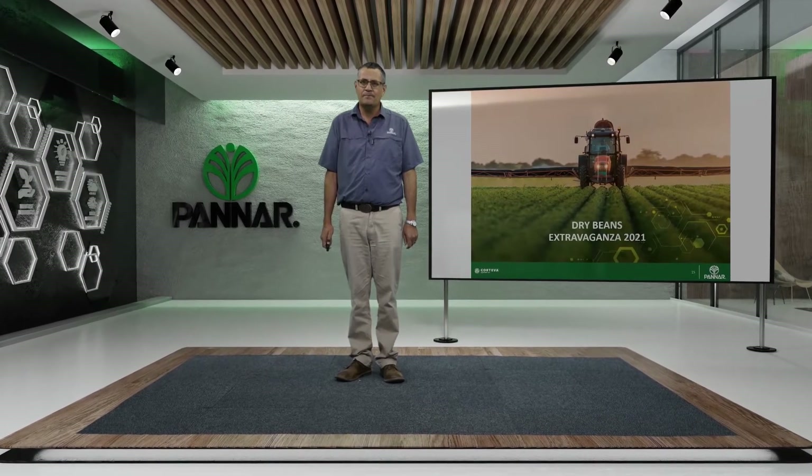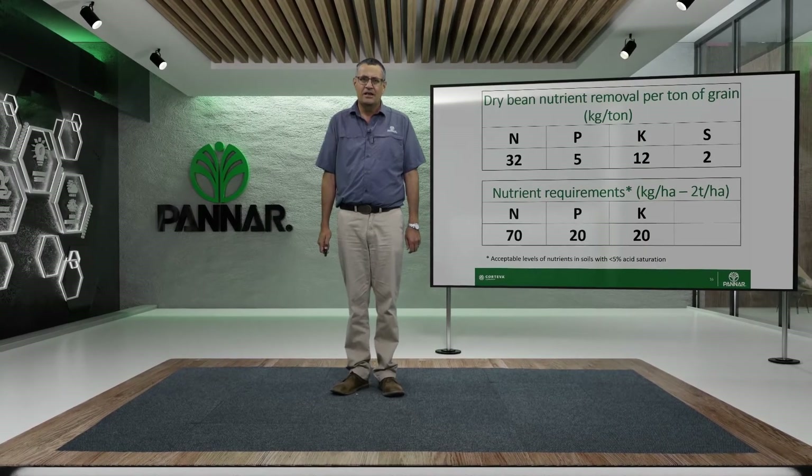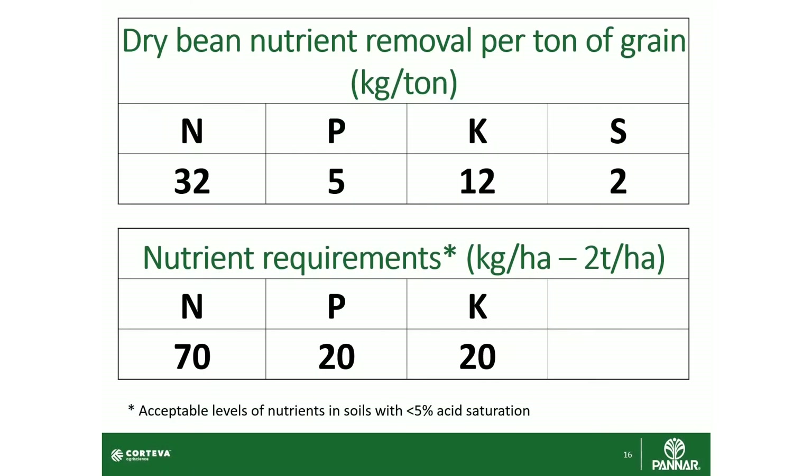When you talk dry beans, the first thing that comes to mind is fertilizer. As you can see, dry beans remove quite a lot of nutrients from the soil, especially nitrogen, phosphorus and potassium. For every tonne you produce, you take away 32 kilograms of nitrogen, 2 kilograms of phosphorus and 12 kilograms of potassium, and a little bit of sulfur.